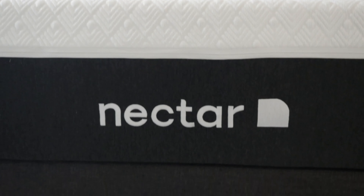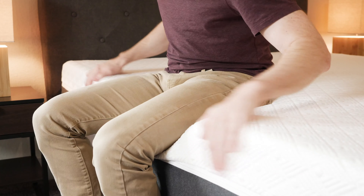Hey guys, it's Joe from Mattress Clarity. Today I'm going to be talking about the Nectar Lush mattress. I'm going to be telling you everything you need to know about this mattress — the pros, the cons, who it's a good fit for, who it's not a good fit for. Basically, by the end of the video, you're going to have a pretty good idea if you're going to want to get it. Stay tuned.